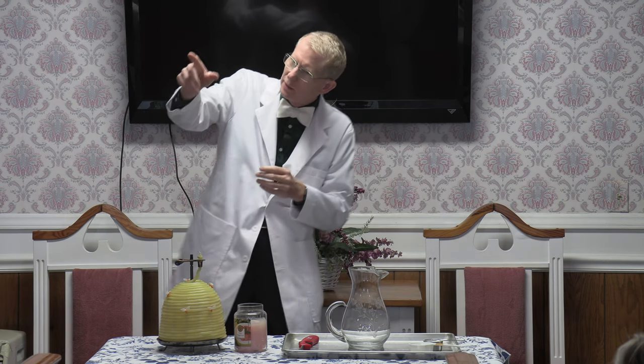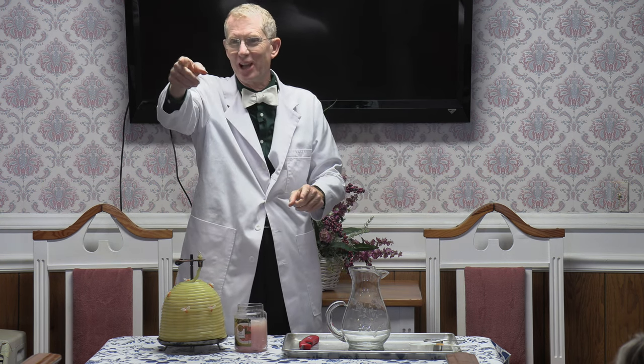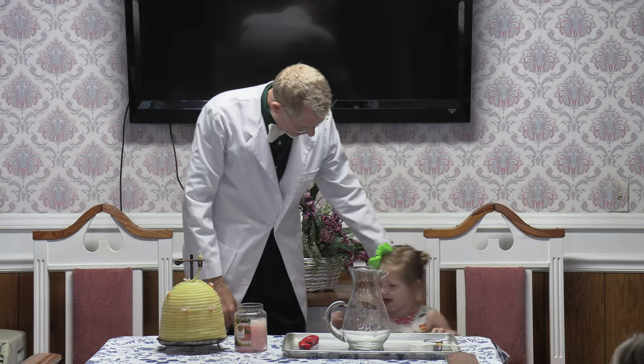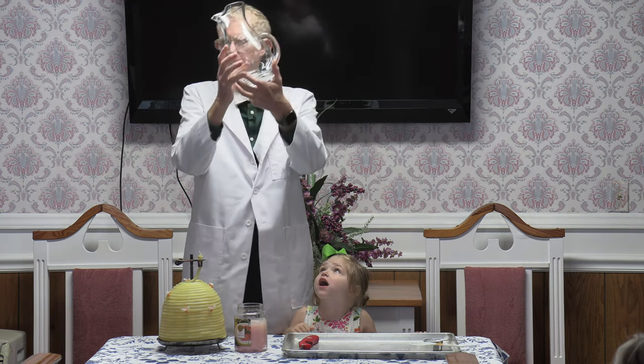Is there anyone in the back that would like to help me? I do have an assistant. Come up, my dear. Jillian's going to come up. She's the first assistant. You can hold off. Come up right over here beside me, honey. And what we have here is just a regular pitcher.